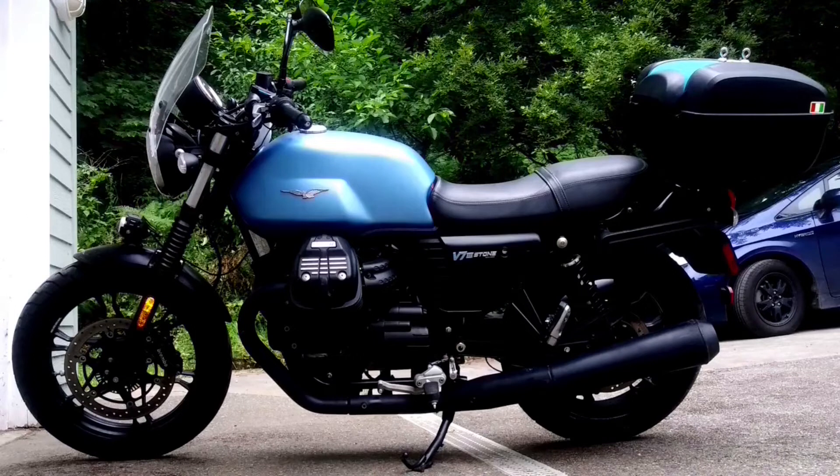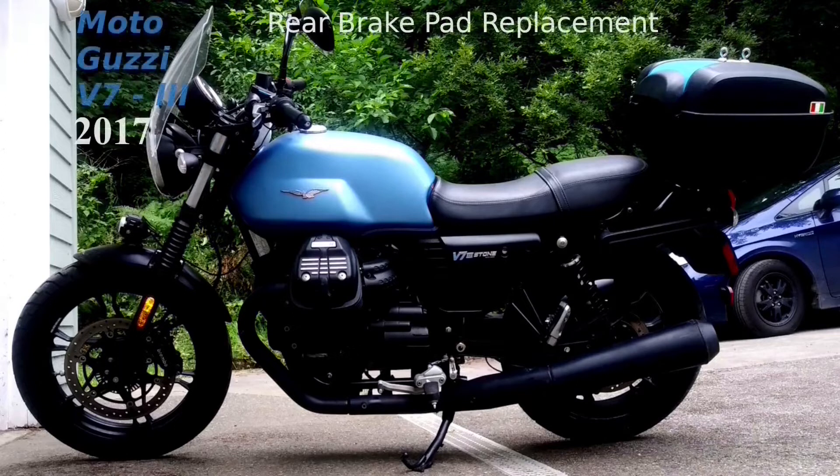Moto Guzzi V7 3 2017. It is difficult to check the wear on the rear brake pads with the rear tire on, but extremely easy to check and replace them if needed with the tire off. So always check the condition of the pads whenever you change the rear tire.